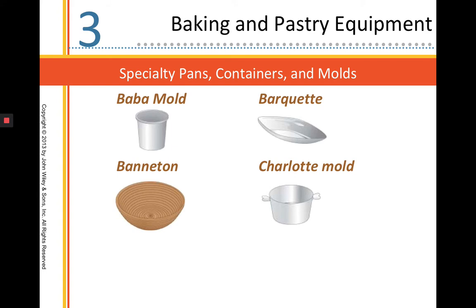These are some of our specialty molds — there are a lot of specialty small things in the bake shop. A baba mold is for making a baba; a barquette is like a small tart mold. A charlotte mold is for making a charlotte cake, a sponge cake if you will. Banneton baskets are for proofing breads and they take on some of that indentation from the bowl.